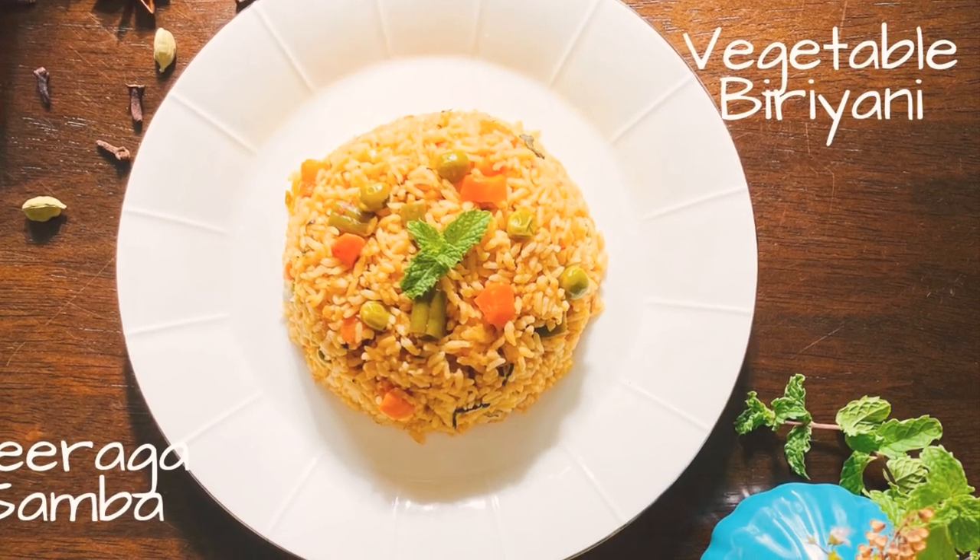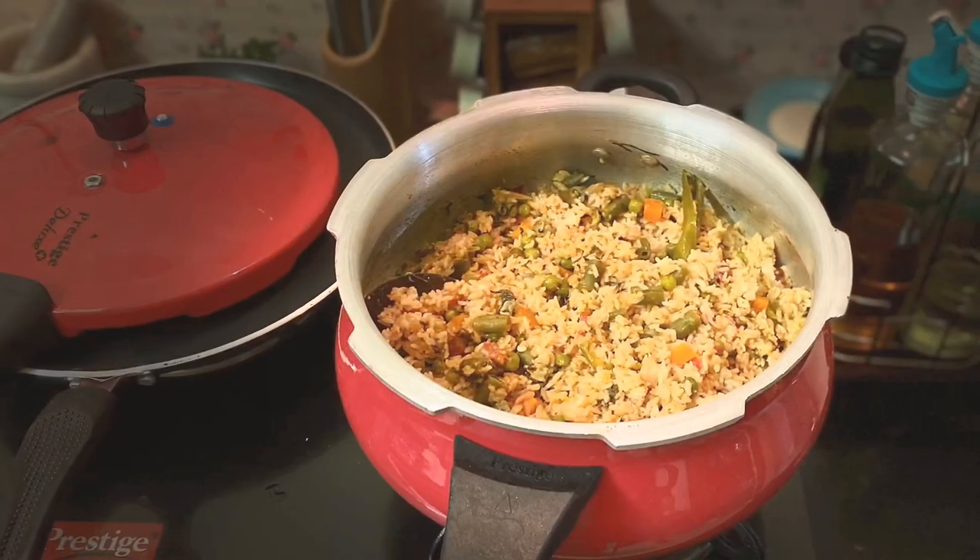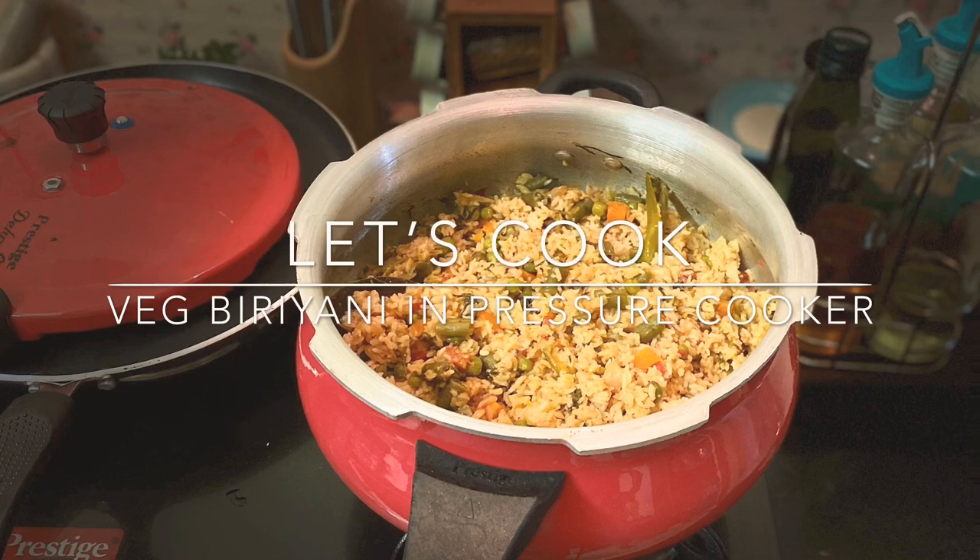Hi, welcome to Wash My Heartfelt Food. It's a very simple one pot meal — vegetable biryani cooked in a pressure cooker.